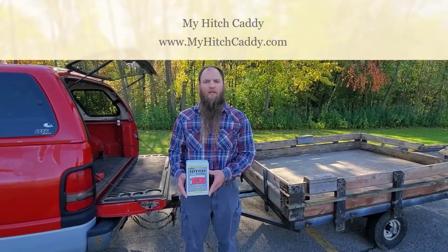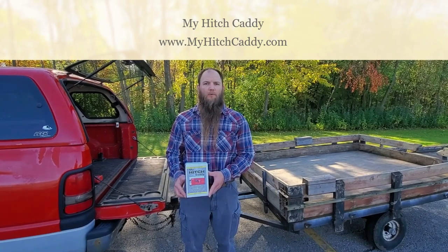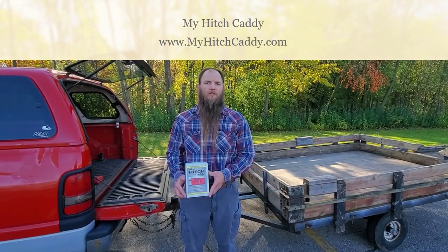Hi, my name is Jonathan Bostead. I'm proud to introduce to you my Hitch Caddy — your solution for banged shins, stolen hitches, and lost pins.